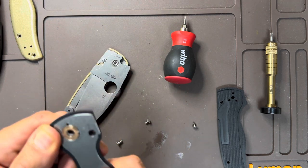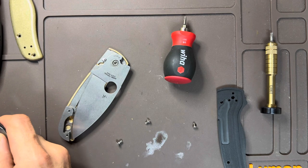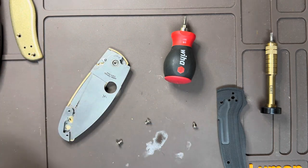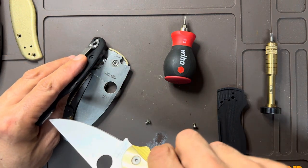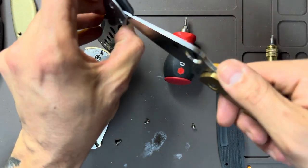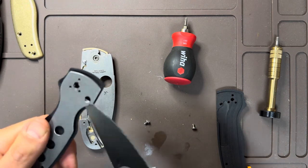This side is not quite as easy as the other side. The other side just slid right off, but not this side — this side is a little bit more frustrating, but we'll get her out. I'm going to do something I would probably always tell you guys not to do, and that's use a knife as a prying tool. That's really in there, guys. Someone at Spyderco does not want us to take this apart.